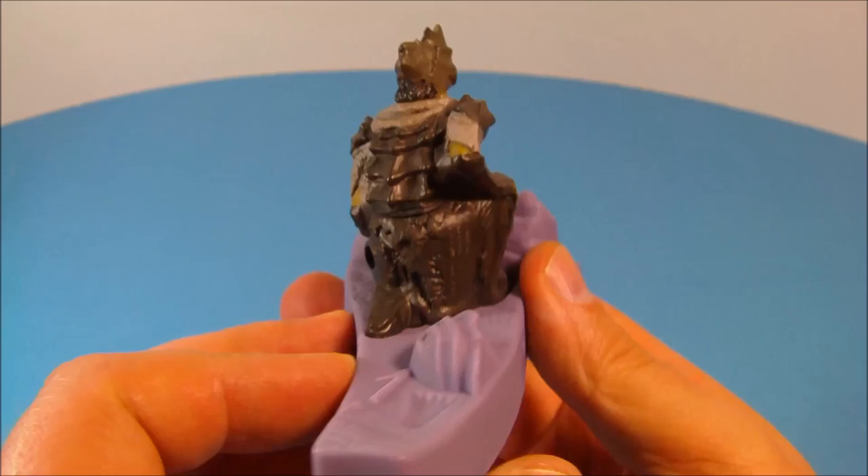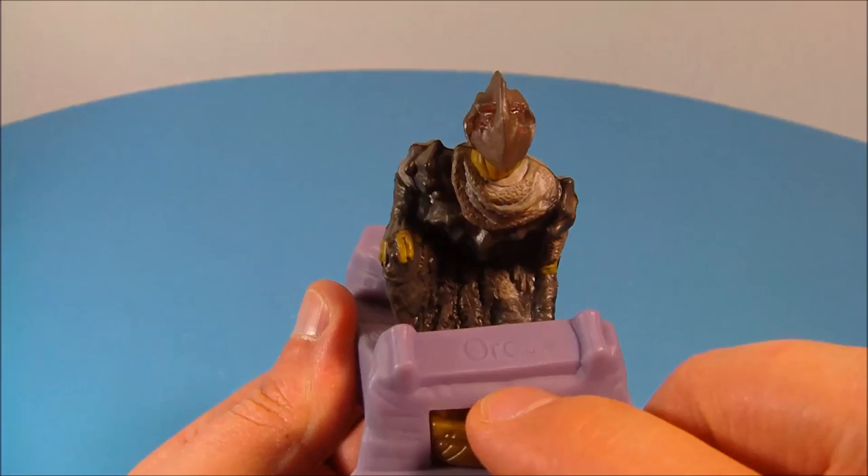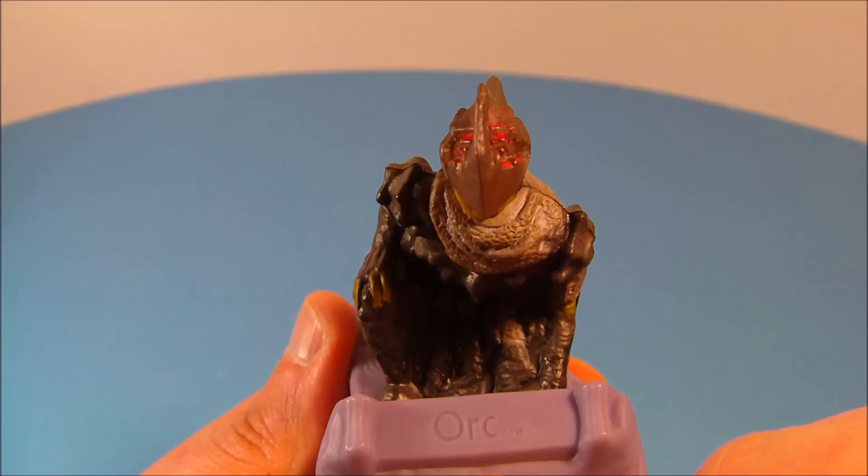Next up we have the Orc. Look at the detail on this one — I love all these Lord of the Rings toys, they're just so awesome and well detailed. You push the little ring down in the front and it lights up the little LED in his helmet. That looks awesome.